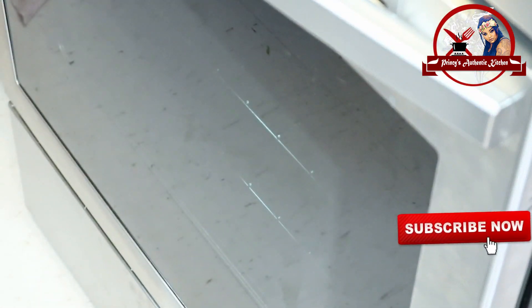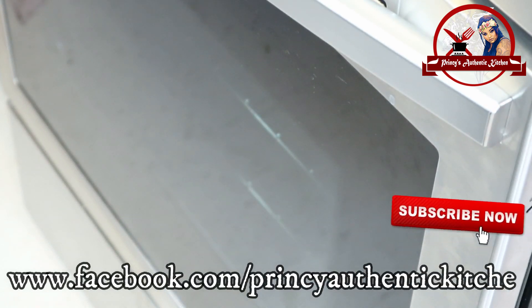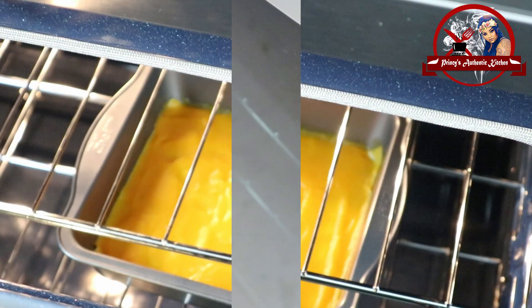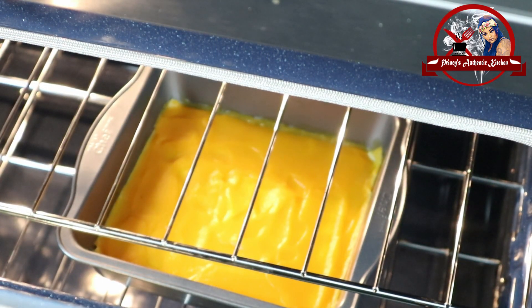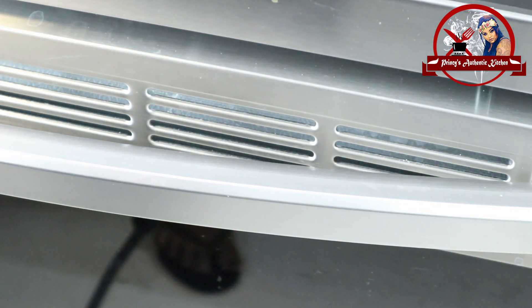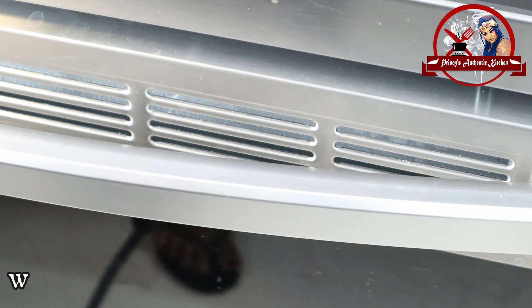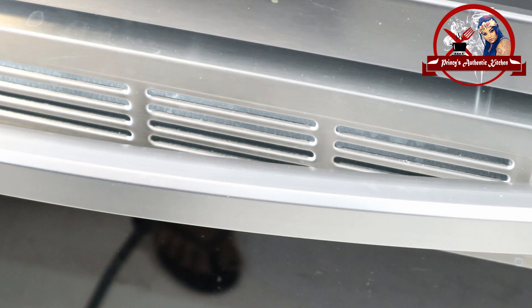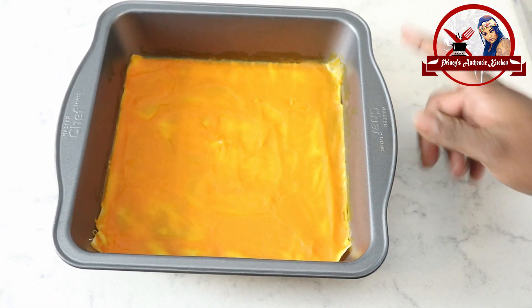Basically, this is the process for Day 1. Preheat and bake in the oven for 25 minutes. Now I am turning the oven off and leaving it outside the oven for 24 hours. This is now Day 2.